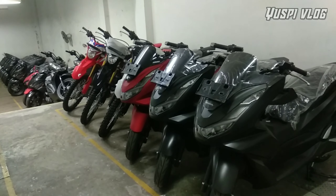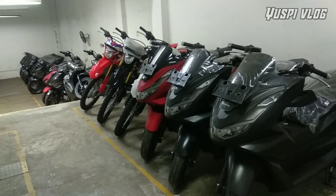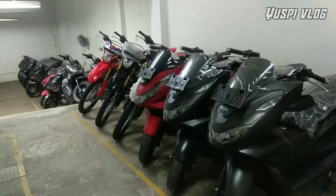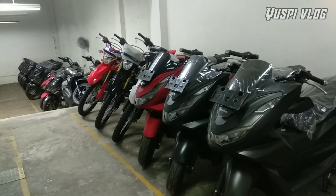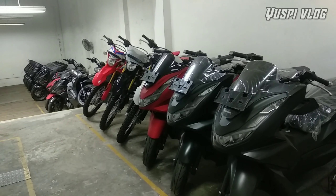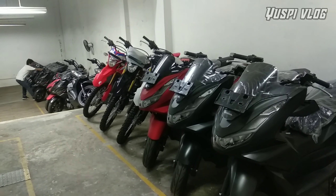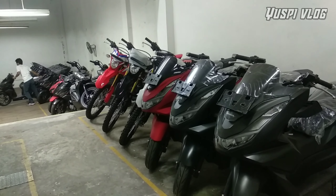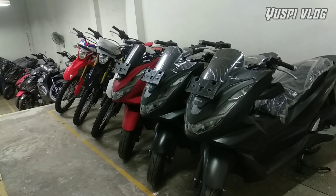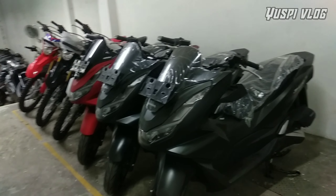Pada hari ini saya akan memperlihatkan unit yang ready teman-teman. Buat teman-teman yang sudah ada rencana pembelian sepeda motor, baik Beat, Vario, Scoopy, PCX, ADP, Supra, dan lain-lain, bisa langsung ke dealer kami Astra Motor Mas Bage di jalan Pendidikan depan pasar hewan Mas Bage.